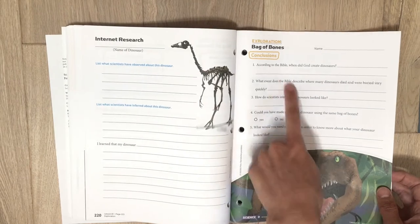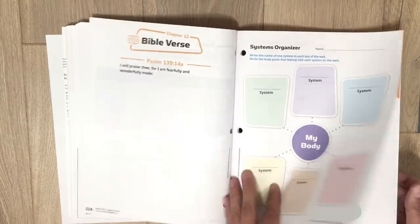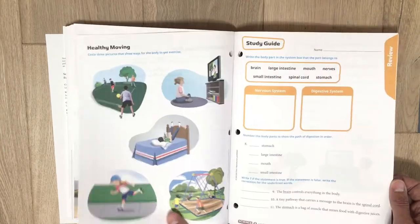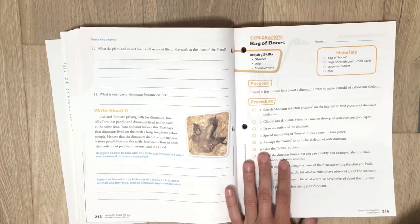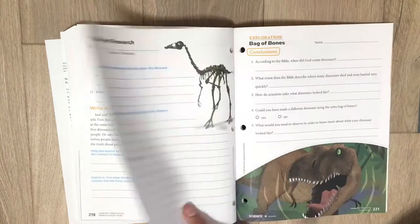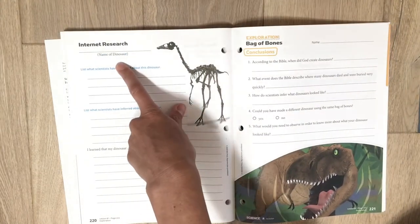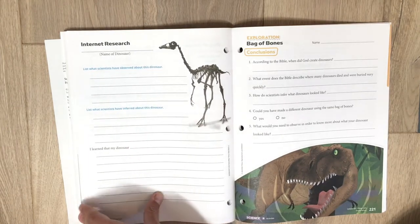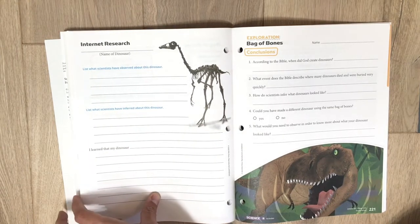In the back they can write out some things. There's a 'write about it' section — for this activity they actually get to go on the internet and do some research on a dinosaur, then write down what they learned about it: 'What I learned about my dinosaur.' This makes for a fun science year.